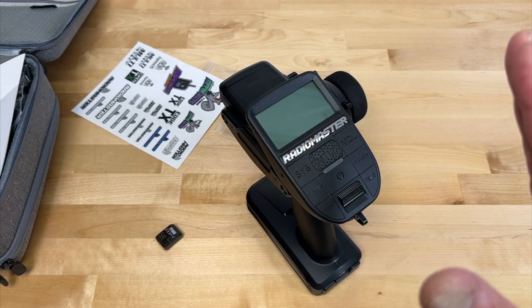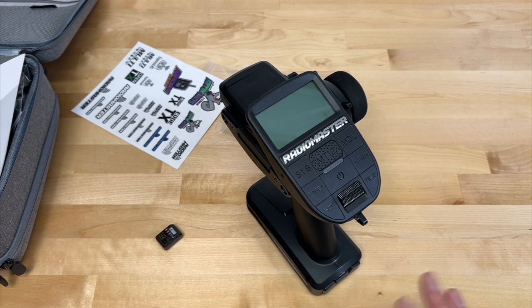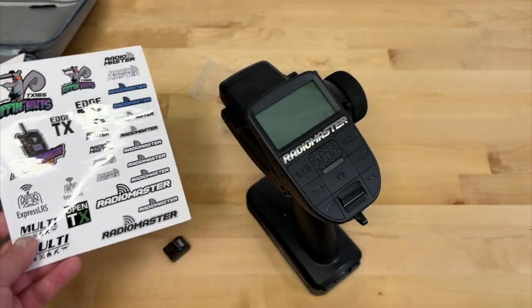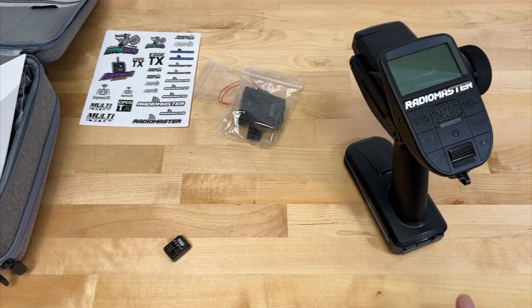This is the very first what they call OpenTX or EdgeTX radio. OpenTX is basically like an operating system standard that the RC community came out with, primarily originally from the quad or flight space. RadioMaster has radios in that area, and they finally came up with a Surface transmitter specifically for cars, boats, and that kind of thing. OpenTX was more on the flight side. At some point they decided to split off and create EdgeTX, which is specifically for Surface stuff — a little more geared towards surface radios. The RadioMaster MT-12 is the first one in that space.